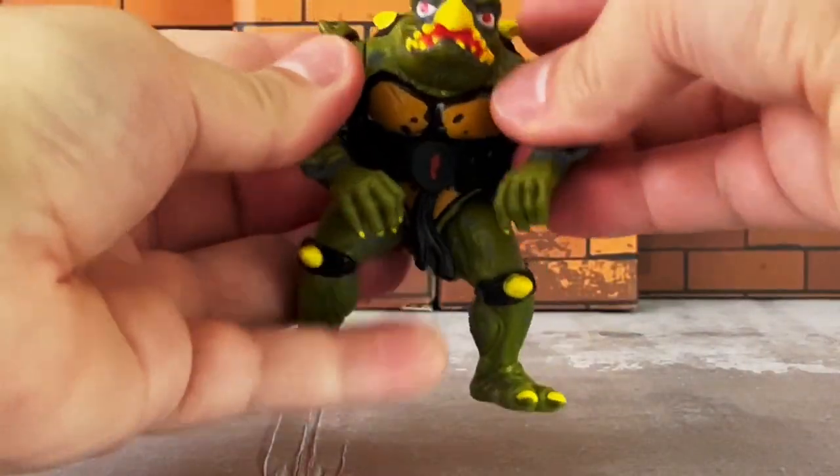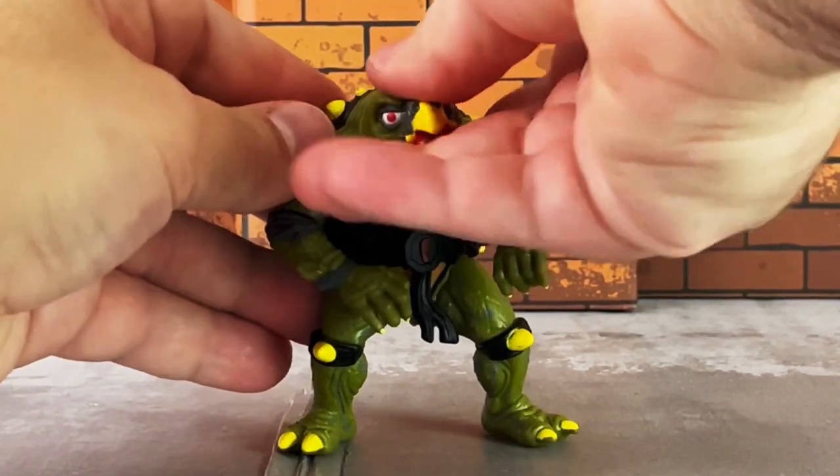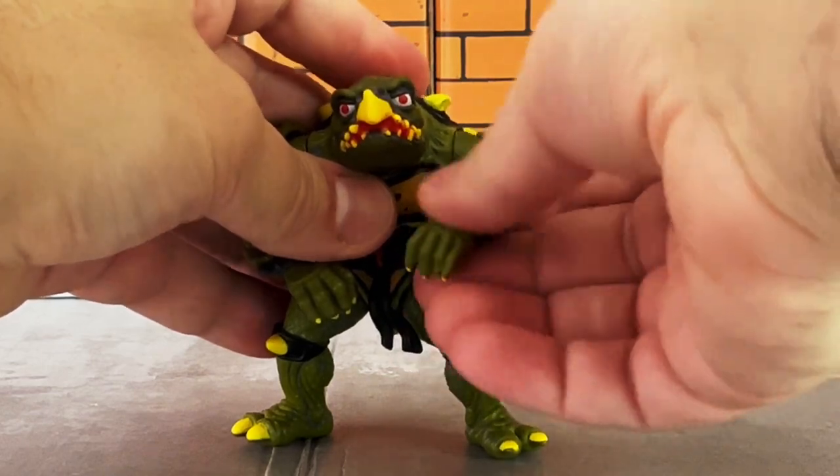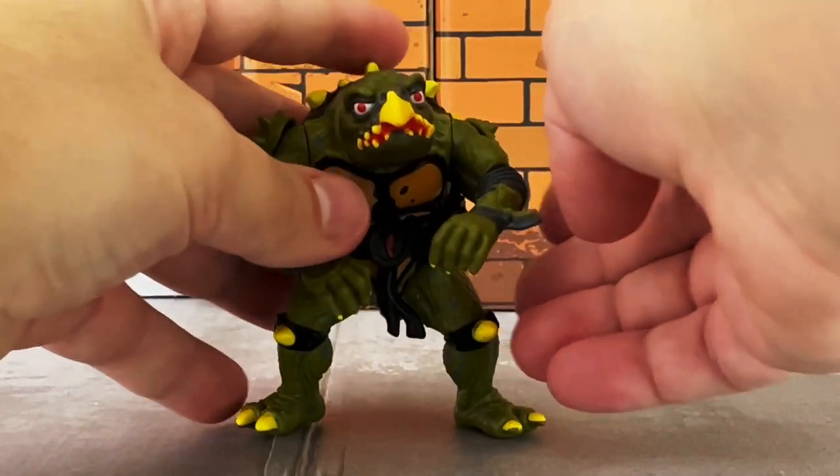For his articulation, Toka has a swivel neck, swivel shoulders, swivel elbows, and ball-jointed hips.